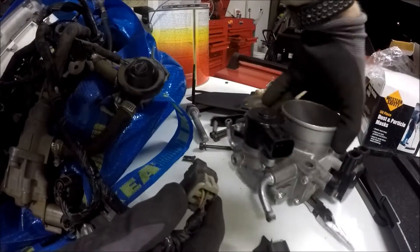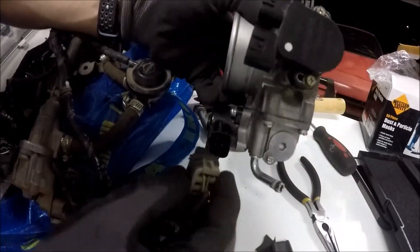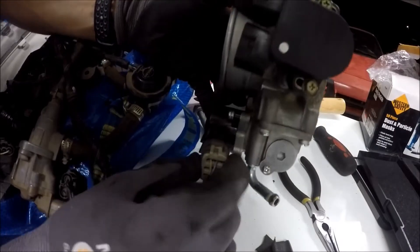When you're plugging it in, you want the yellow wire on the top left corner. So if this is how the throttle body is in the vehicle, the yellow wire is facing the top.